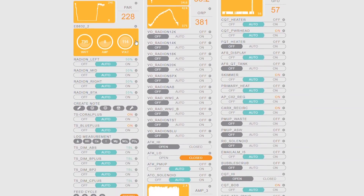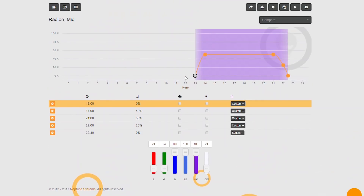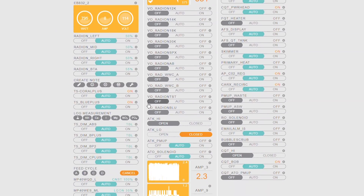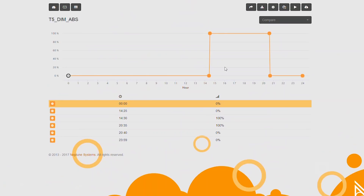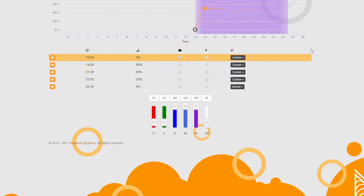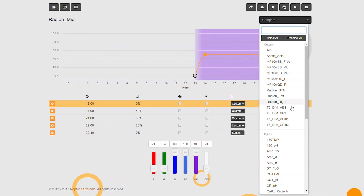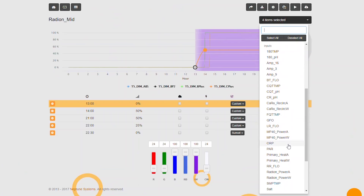In the graphs, you can also take a look at your PAR monitoring data against your light configuration data. I have Radeons and T5s on my system. My Radeons are hooked up with the WXM, and my T5s are hooked up to the variable speed ports because they're dimmable. I can take a look at my Radeon light schedule, add my T5 light schedule, and lay them all on top of a chart of my current PAR, so I can see what my light configuration looks like alongside the current PAR values in the graphing system.